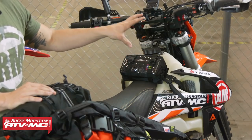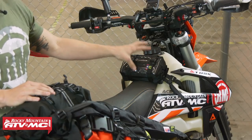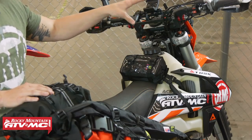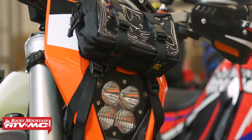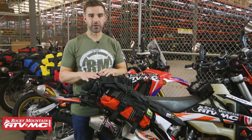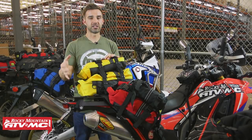Up here in the front is the tin cup bag. It's small but very versatile, and Wolfman has several different mounts you can use depending on where you want to put it or the bike you have. There's a base for a crown tank, a slope tank base, and one that goes on the number plate with headlights. For your light dual sport adventure riding — all-day rides or a single overnighter — this would be a really good setup.